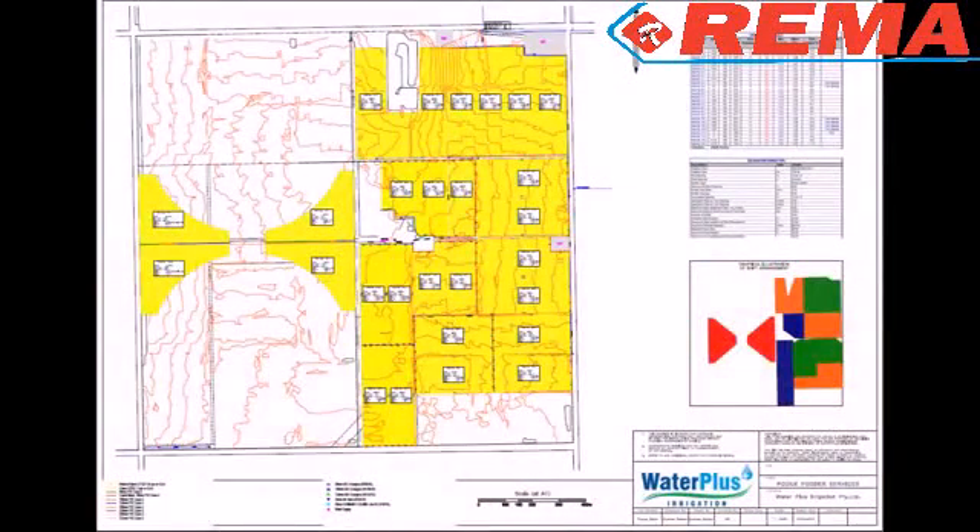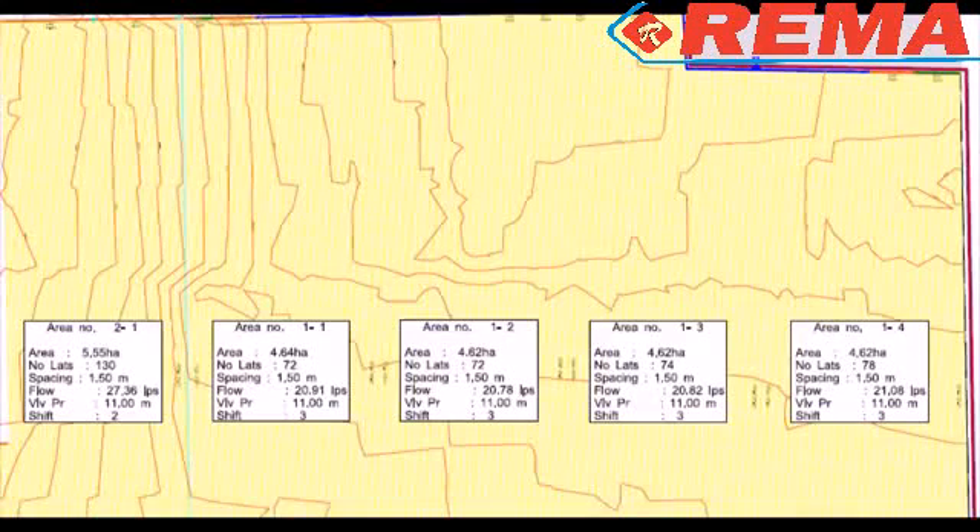The first step is to have a design done. The design sets out the hydraulic parameters for the system and acts as the blueprint for the installation.